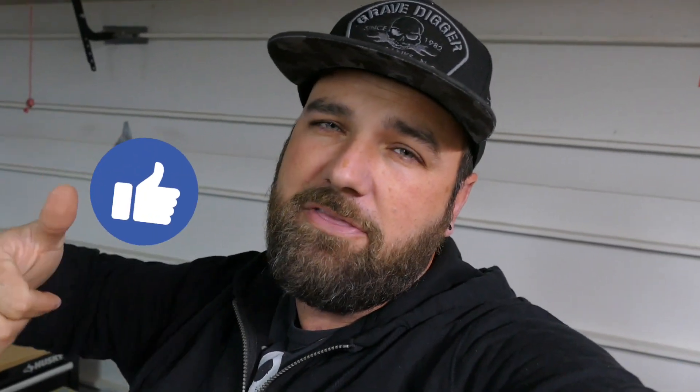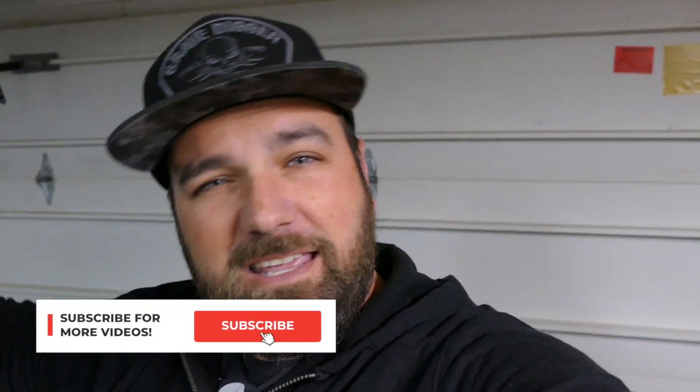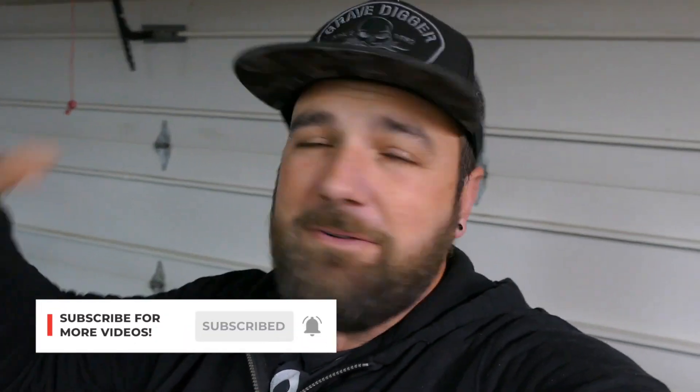Anyway guys, thanks for tuning in. If you liked the video, be sure to give it a thumbs up and let us know what you think in the comments — what am I doing wrong, what am I doing right, probably a lot of both. If you want to see more videos like this, hit that subscribe button. Hit the bell to be notified when videos come out. I thank you guys for hanging out and enjoying the hobby with me. Have fun RC-ing, and we'll catch you next time.